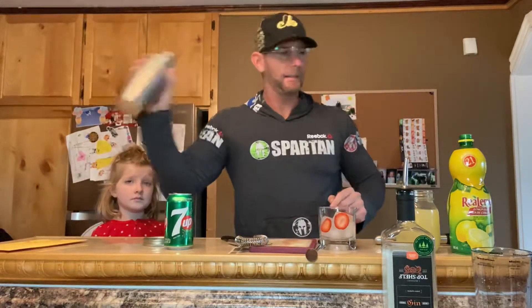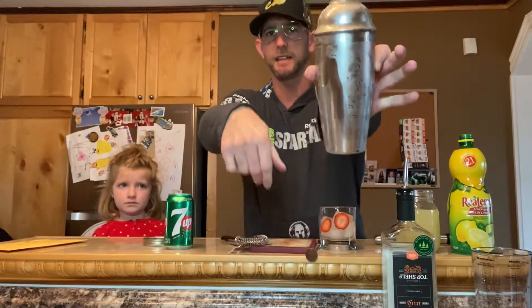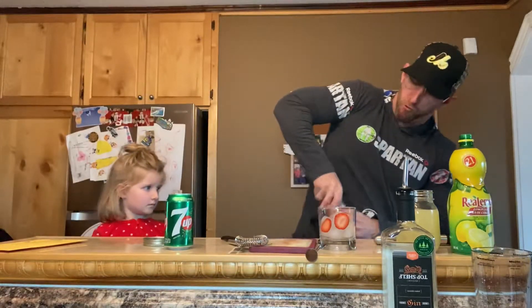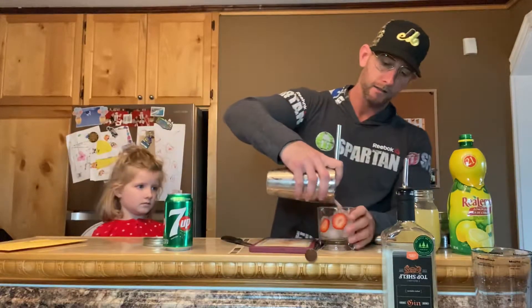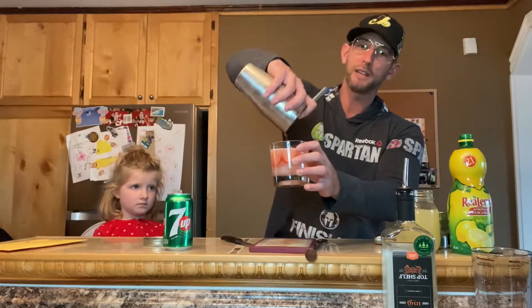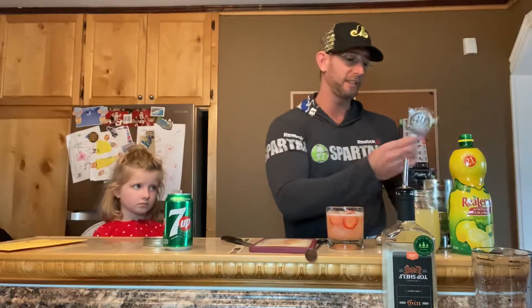This is all to taste. You want to shake it until the shaker gets frosty on the outside. I prefer 7-Up since I have a sweet tooth, but some people prefer tonic water — either one is going to be good in this. I'm gonna pour it out. You can drink it like that if you wish, or you can add some 7-Up. I don't have much room left in this cup, but I'm actually going to try it both ways.